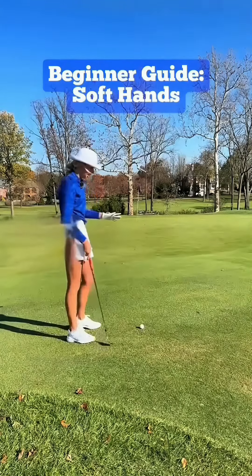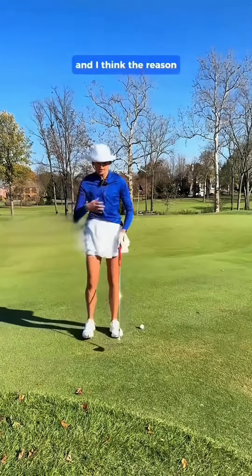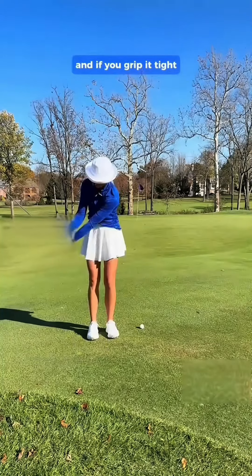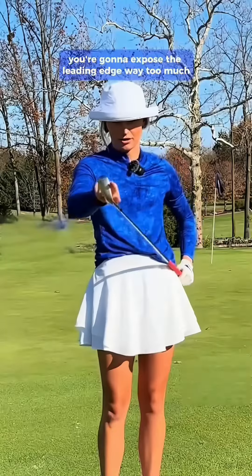I have a really big issue of chunking the ball, and I think the reason why is because I grip it so tight. If you grip it tight, you're going to expose the leading edge way too much.